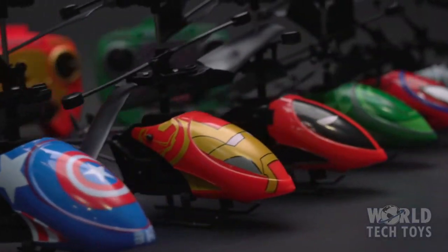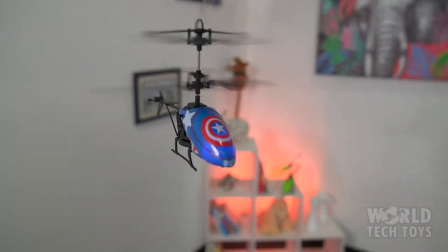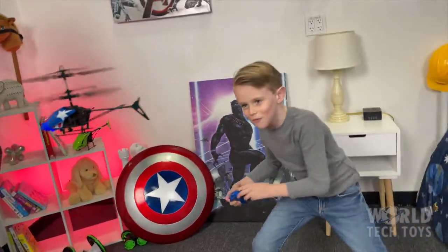The helicopters come with an included set of spare blades and a USB charger. These beauties are ready to fly with absolutely no assembly required.